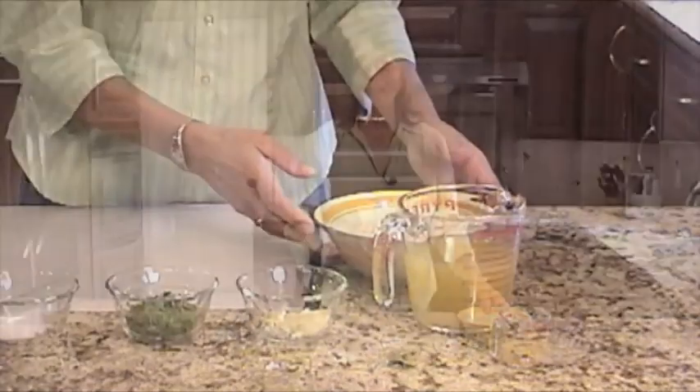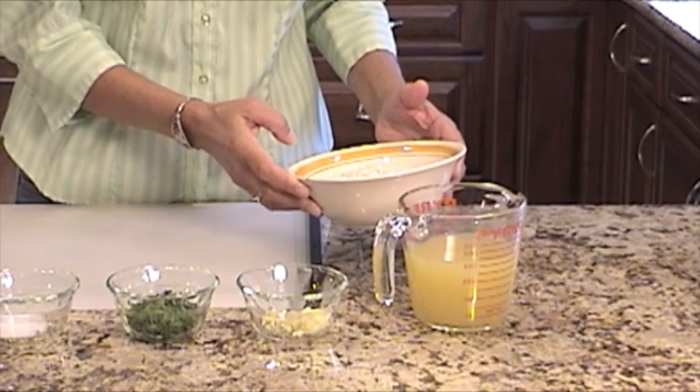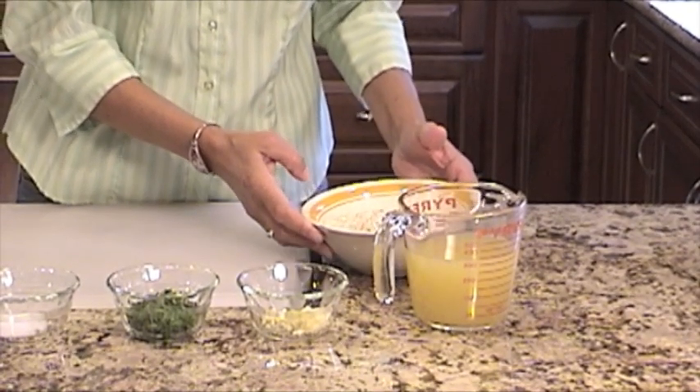For this recipe we're going to use one cup of basmati rice. I like to use basmati rice because it has a very free-flowing nature to it — it doesn't get sticky. If you have long grain white rice you can use that as well.